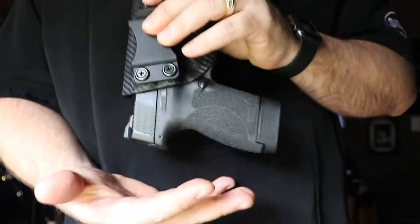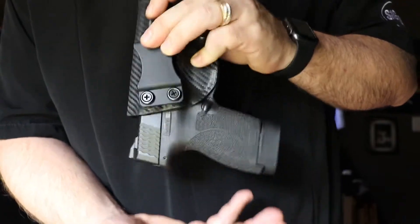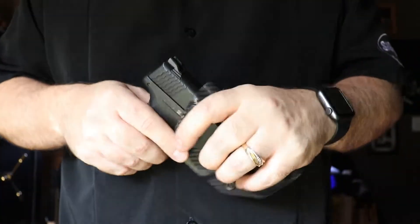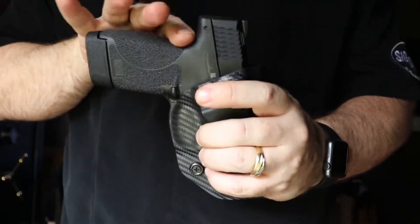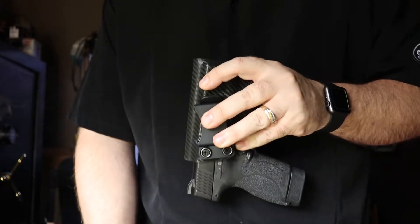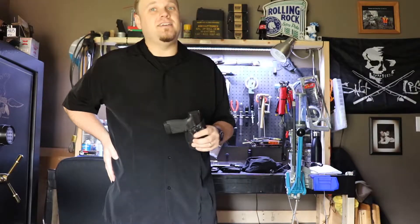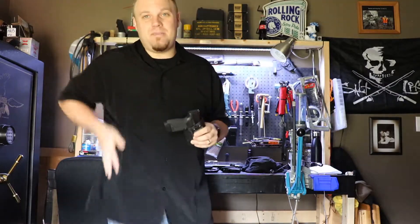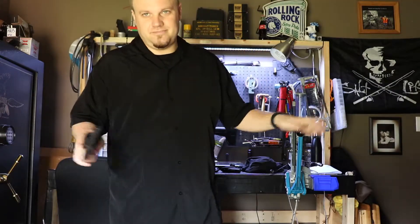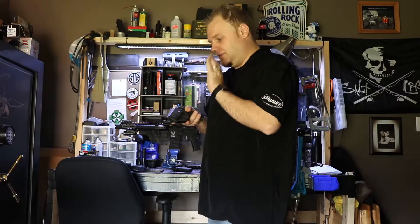The weapon clicks in — I love that click. As you can see, the weapon is not falling out. I've got my hand under there just in case, but when you go to pull it out there's no effort. That's how I have mine set up — very loose, but I still get the positive click. And that positive click is enough that if I hang upside down, it's pressed against my body and this weapon is not coming out of my pants.